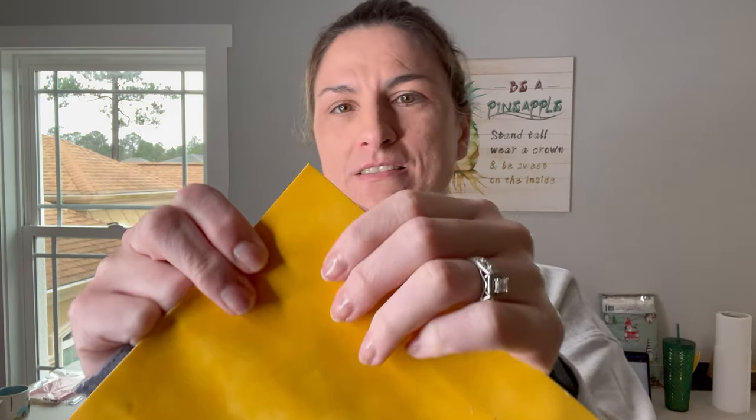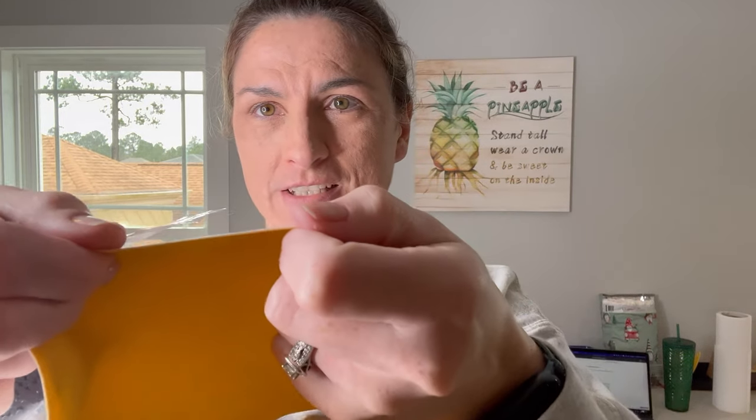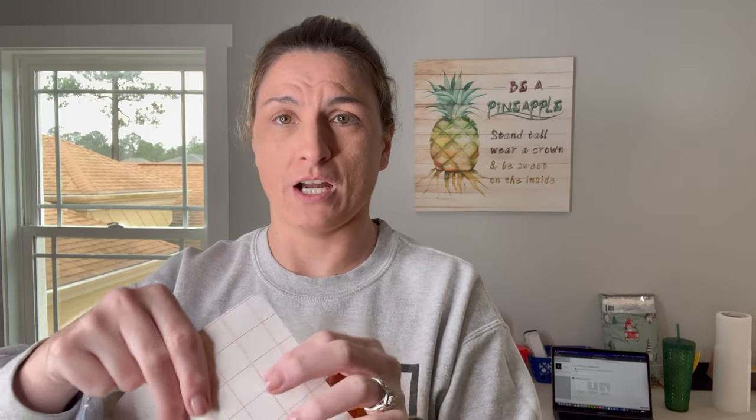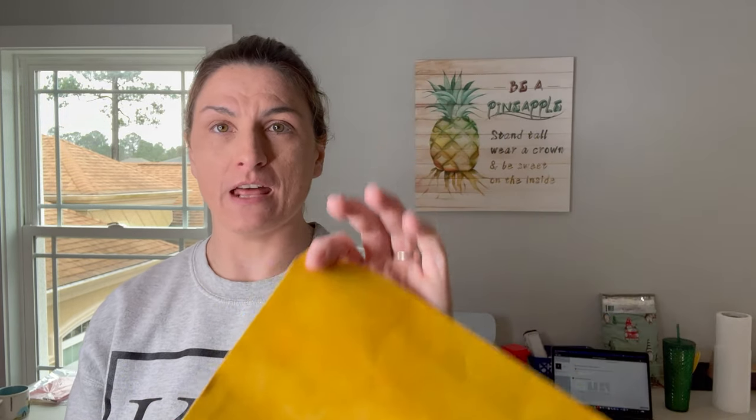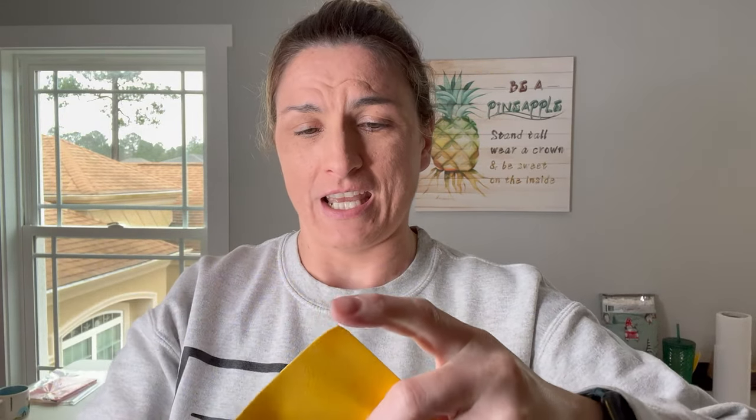This is a flocked adhesive vinyl. It's not a heat transfer vinyl — it's not meant to be used with a heat press or any heat for that matter. It's just like a flocked vinyl and it is pretty thick. You can tell it's not iron-on because the grid lines are on the back side; it's not a clear mask on the front. It does show up in Cricut Design Space, so you'll definitely be able to tell the difference. It's much thicker, much tougher, and it has almost a suede feel to it, which is pretty cool.